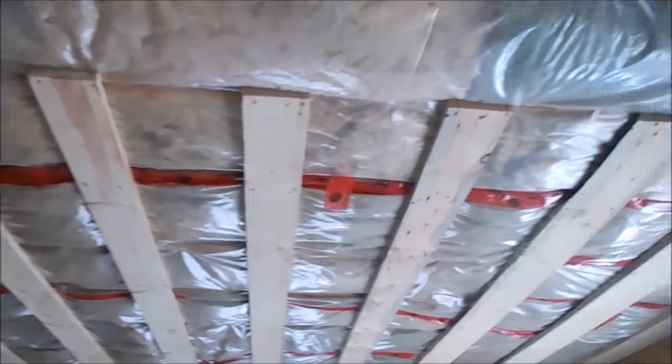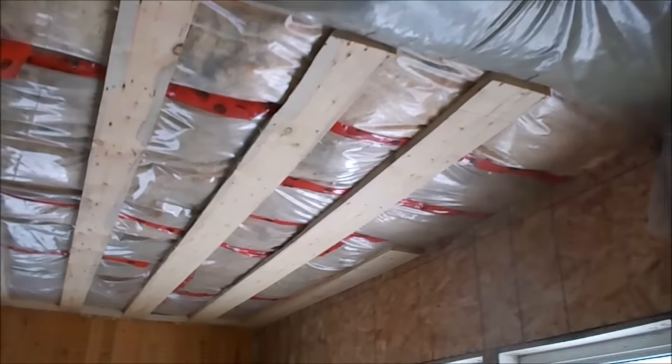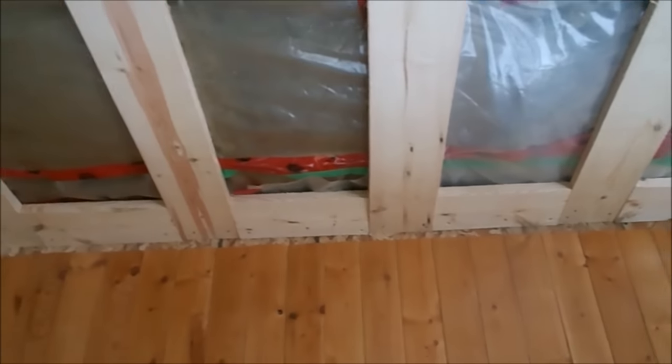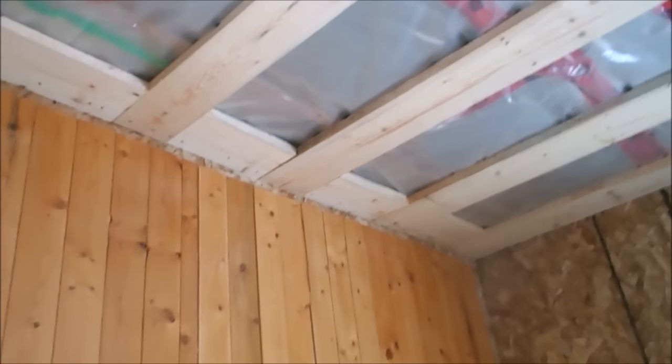I've got the whole living room all strapped, except for one little piece over there. I've even put pieces in the ends here. I cut them and fit them up in there. That's for the OSB to nail onto, screw nail on.